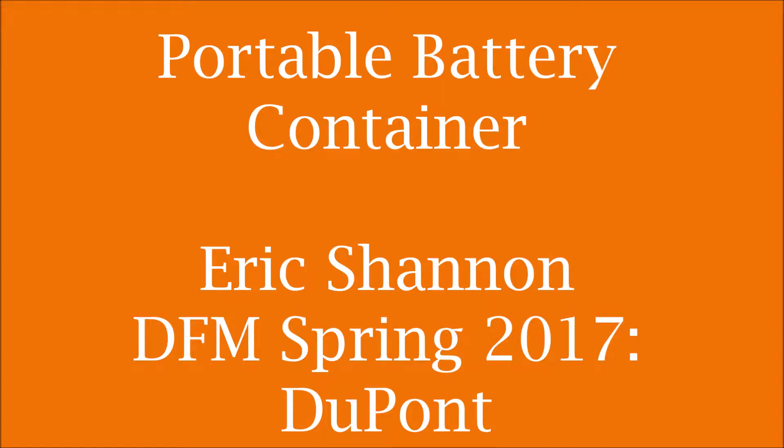Hello, my name is Eric Shannon and this video is a final report for design and manufacturing class instructed by Dr. DuPont at Oregon State University, Spring 2017. This video is meant to discuss the steps to redesign a product currently on the market, to detail how the redesign was carried out, and to outline key takeaways from along the process. Please enjoy.